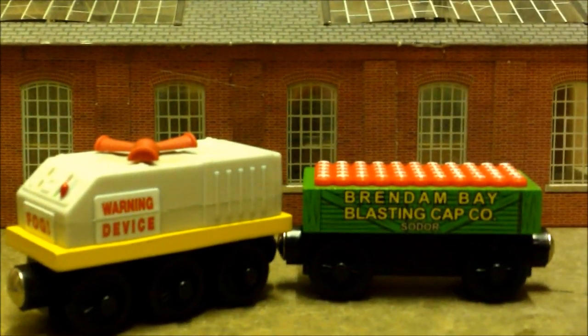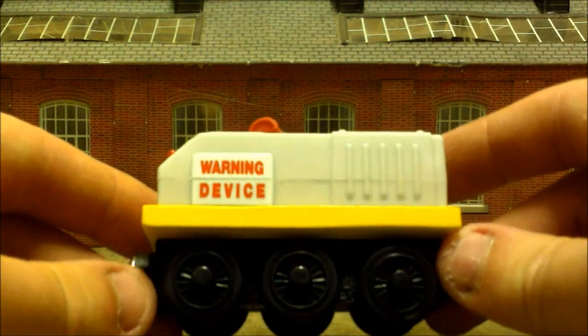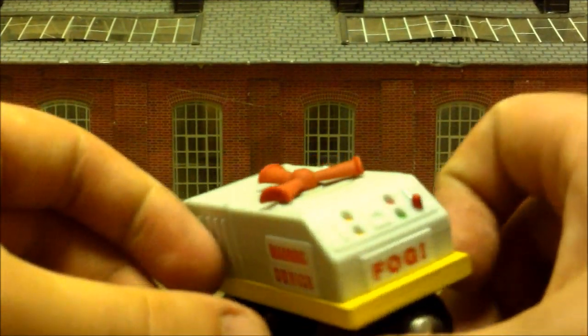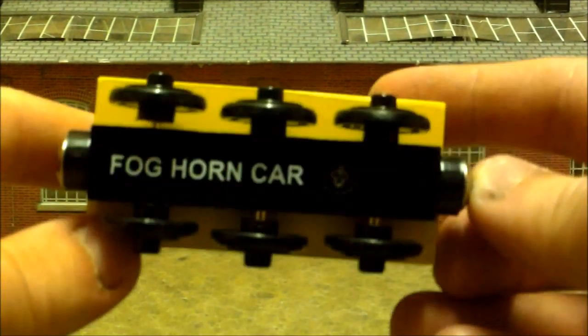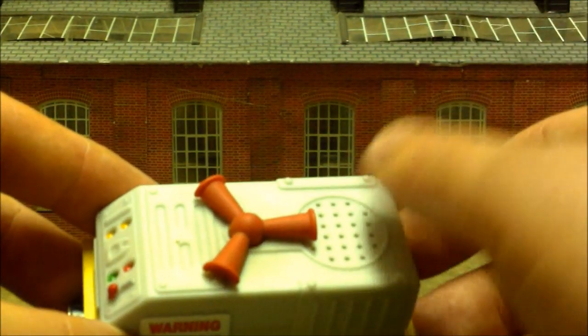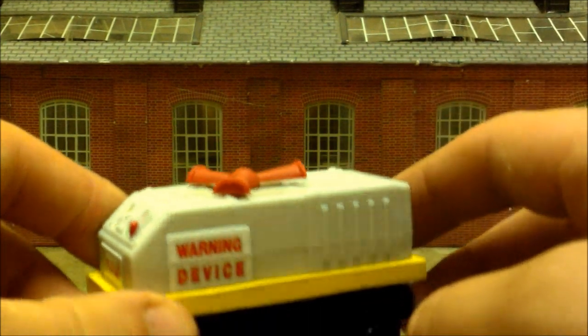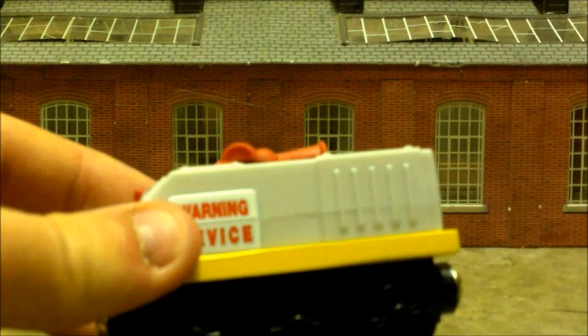The fog car looks really nice and very much like the one you see in the episode. We've got 'Warning Device — Fog' on this side, and cool controls on the front. The entire grey top part with the signs is plastic but the yellow part is actually wood. There's a speaker here, and when you press it — beautiful — it plays the actual sound effect from the episode. It's also Derek's horn from Double Teething Troubles.